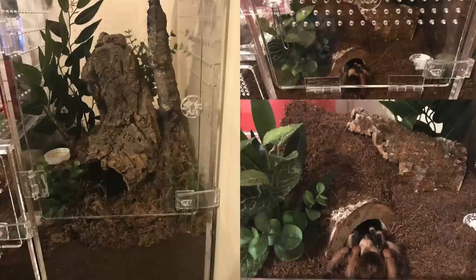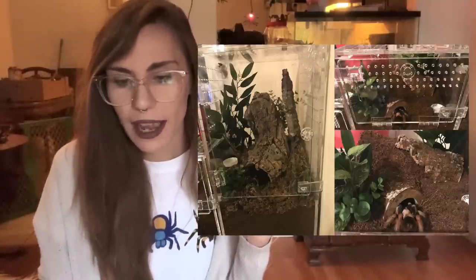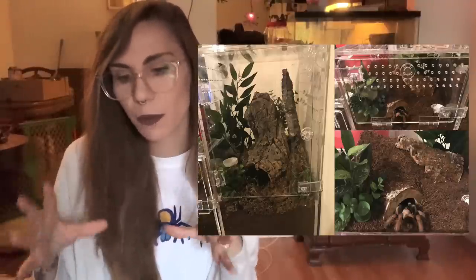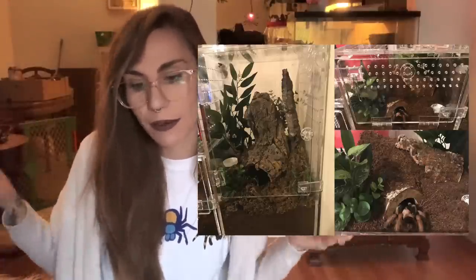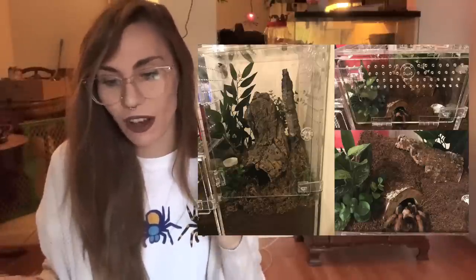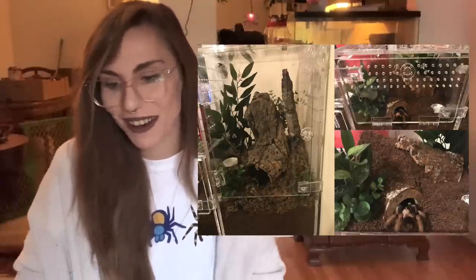And of course, last but not least from the Patreon submissions, this is Kaylee and Russ. This is actually two different enclosures. The first one I'm not sure what it is, but it looks like something is up in the corner and I'm going to guess it's an Avicularia species. It has a really nice cork bark tube, lots to web to, moss on the bottom to hold humidity, and a nice acrylic display enclosure. Good job, Kaylee and Russ.